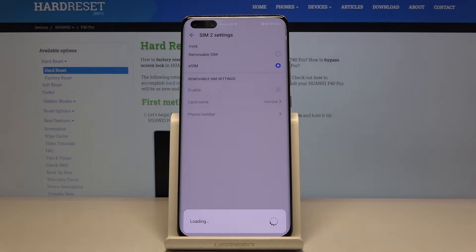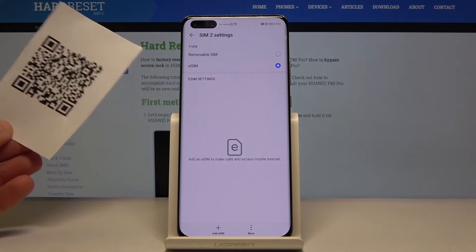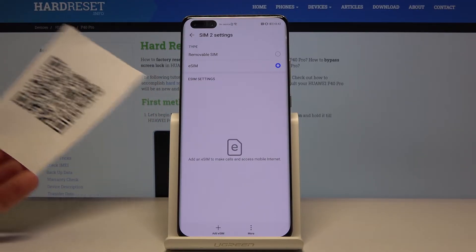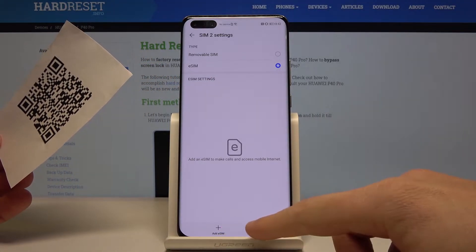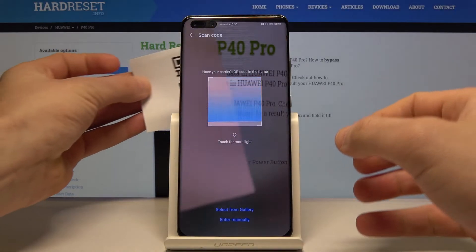Let's wait a few seconds, and then you have to prepare the eSIM code. This is the QR code — you have to generate this code from your carrier, from your mobile network. You can have it on paper or in a picture — it doesn't matter. Here let's tap Add eSIM right here, this button right here, and you have to scan this code.